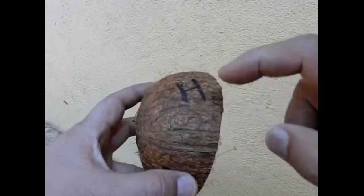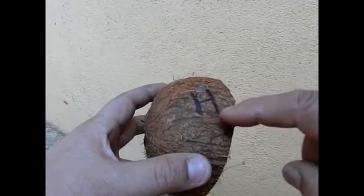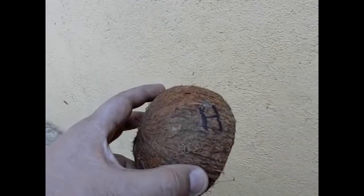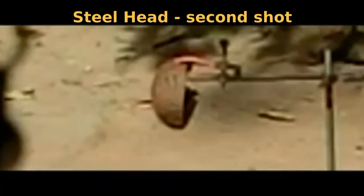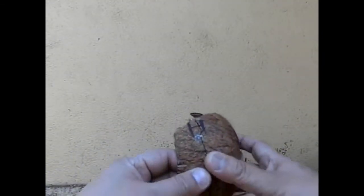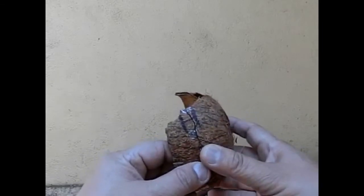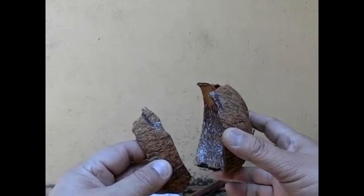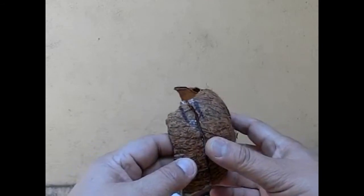Maybe there is scope for one other test — a little shot with the steelhead over here to see whether it does anything. Well, if we needed a verdict on that, you can see it clearly here. Where the H was marked on the hollow point, it has just been split up and broken into a couple of pieces by the steelhead pellet.